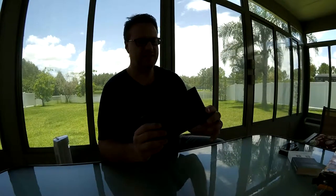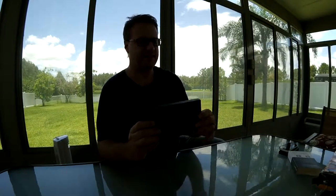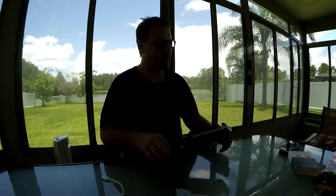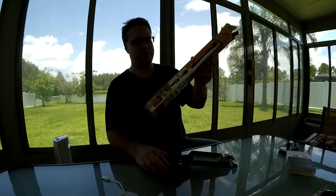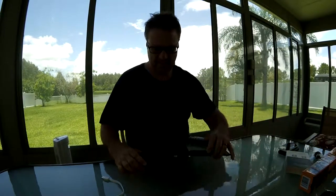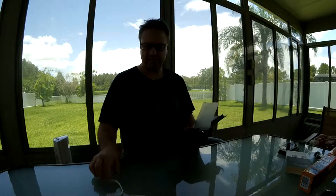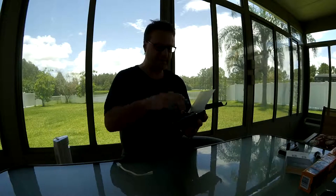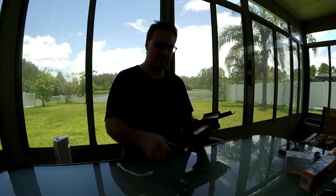You can see it is a selfie stick that comes in a pretty small package — that's the packaging right there. It folds up small, which is a benefit compared to the big monster I just reviewed. It comes in a case and also includes a micro USB charging cable for the battery inside.